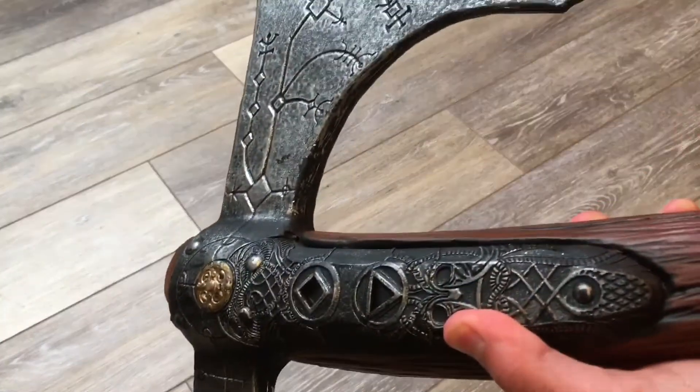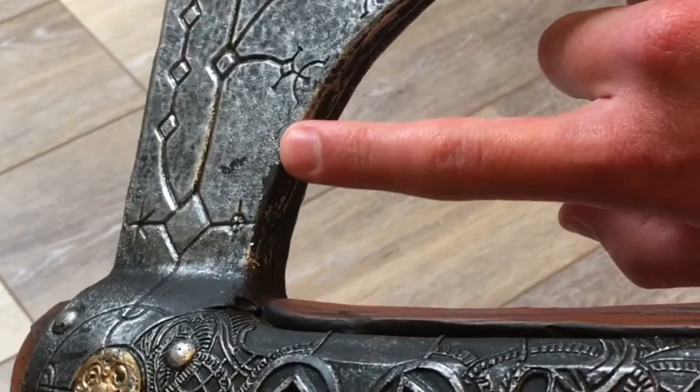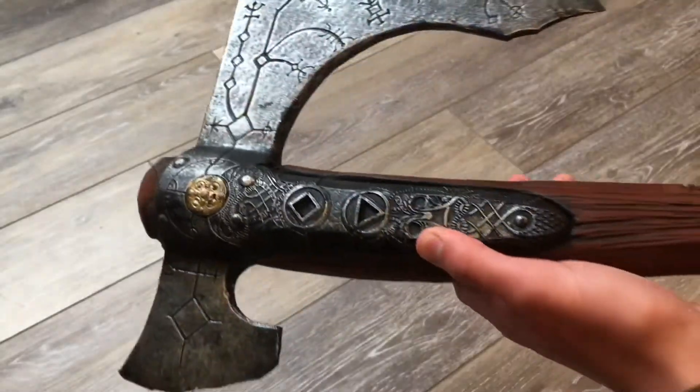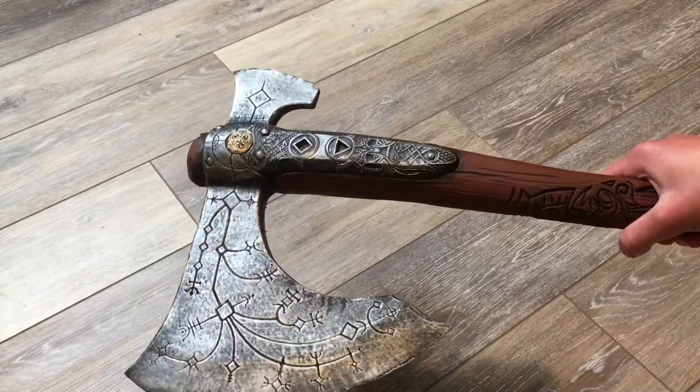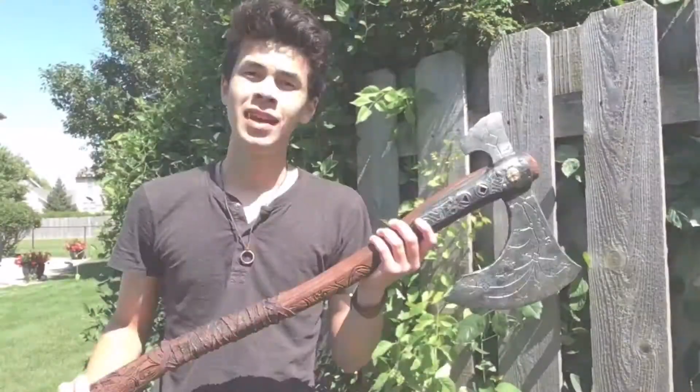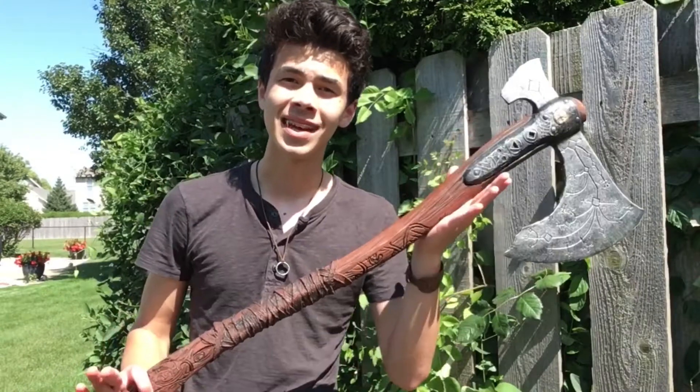The only real problem I've had is some of the paint application is flaking away, but you can barely even notice it, and that's only if you hit it against something or something like that.